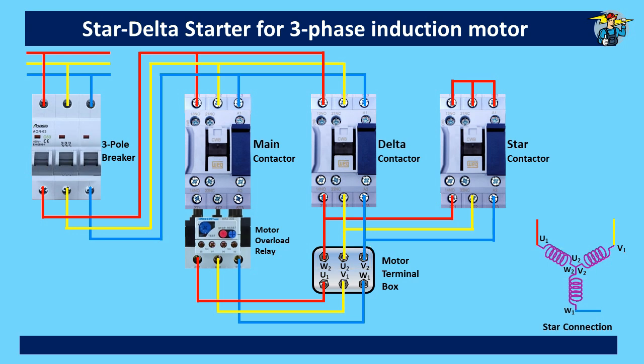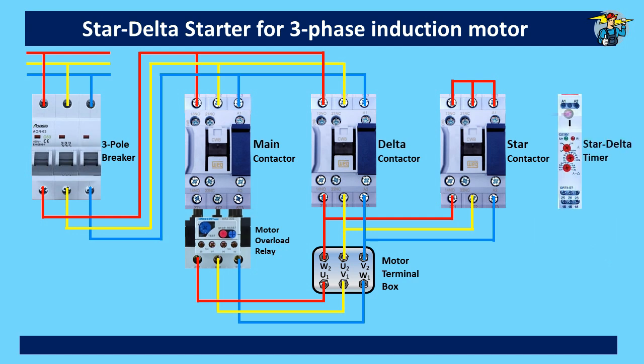The motor starting should be done with star connection to avoid high current draw at the start, and after a few seconds we need to shift the motor to delta connection for more powerful running with higher torque and higher current. For this change to be done, we need a timer, which is provided here.